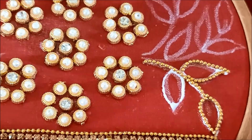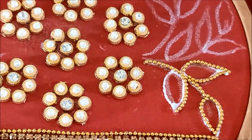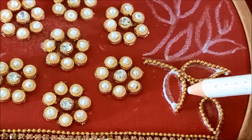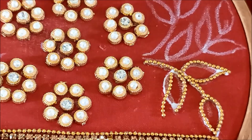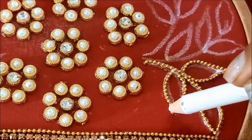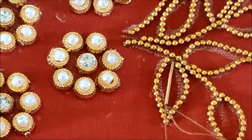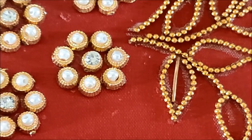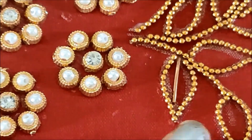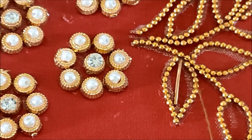We will apply glue. We have to fix the first neckline and do this design. We can do the sleeves on the center and we have to do the center work. We have to work with antique golds.